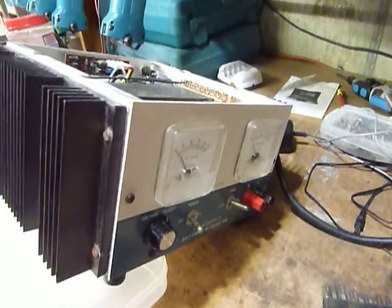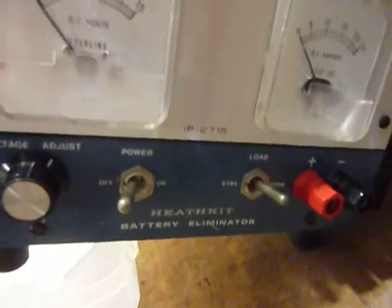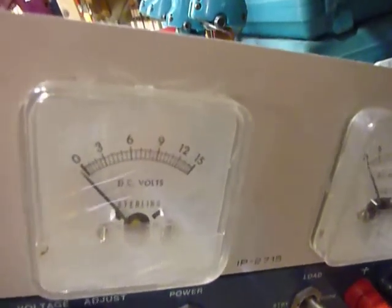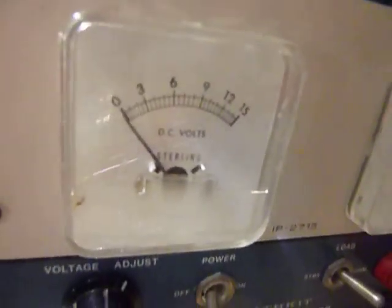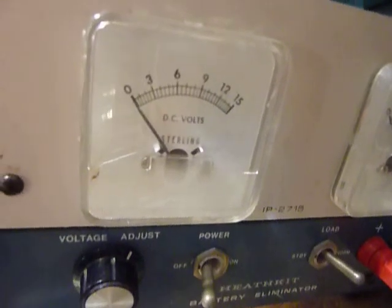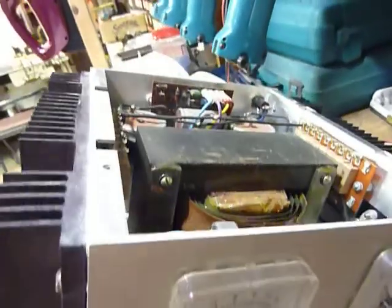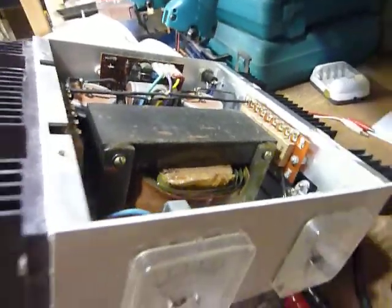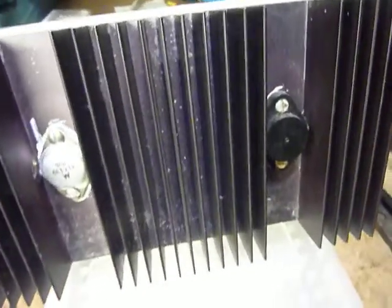Hi, this is Bob working on a Heathkit IP2715 battery eliminator. This is basically a DC power supply, very similar to the HP 1144, which was used with the SB104 and HW104 series of radios made by Heathkit. They use the same transformer and the same circuits in the IP2715. This one was given to me by a good friend who lives in Henry, Illinois.